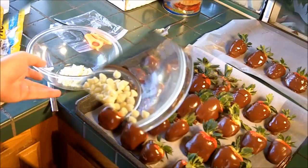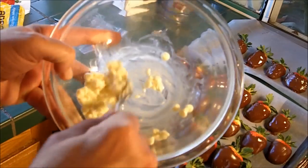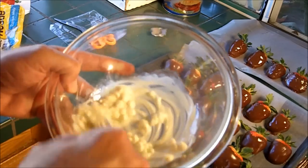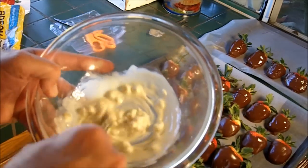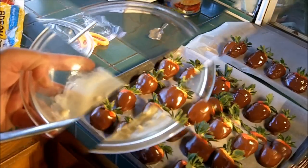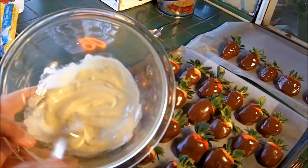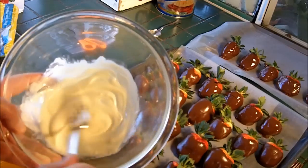Here we are at 30 seconds into the cooking process and you can see it is starting to melt. White chocolate is really delicate — you have to be very careful with it. If you microwave it too long it will burn, so I'm going to give it probably another 20 seconds and then transfer it to a plastic sandwich bag. Here we are another 30 seconds later and you can see it's nearly smooth. I'm done cooking it — I'm just going to mix it until it's as smooth as can be. You don't want any little chunks to get caught in the corner of the bag I'm going to use to pipe on the strawberries.